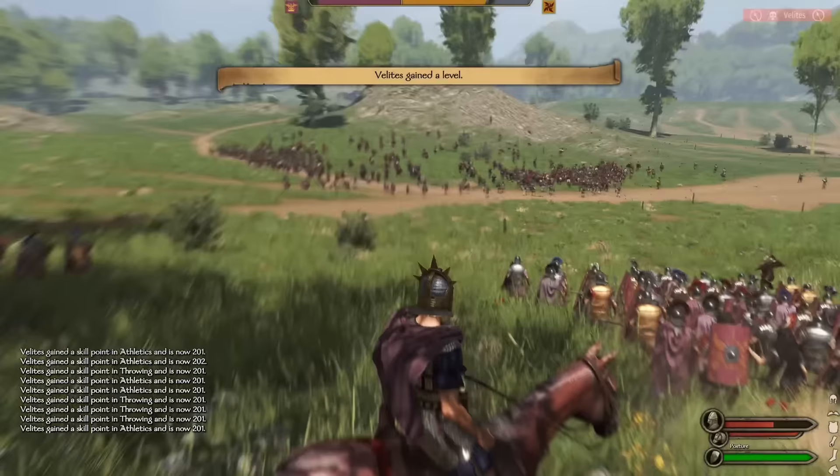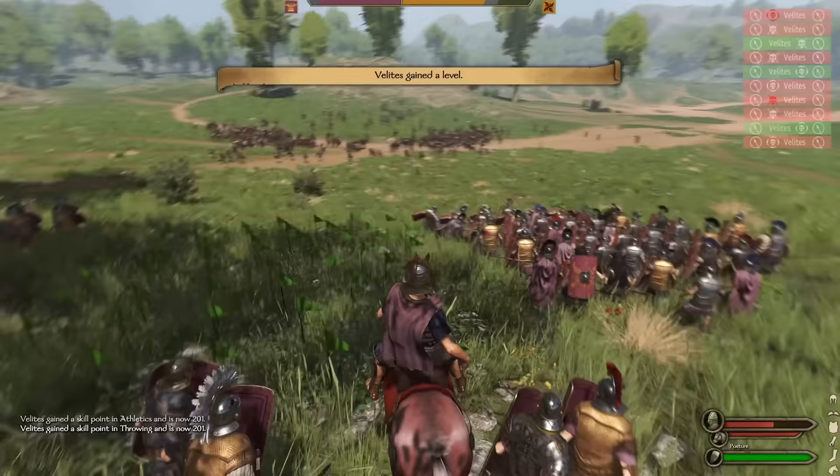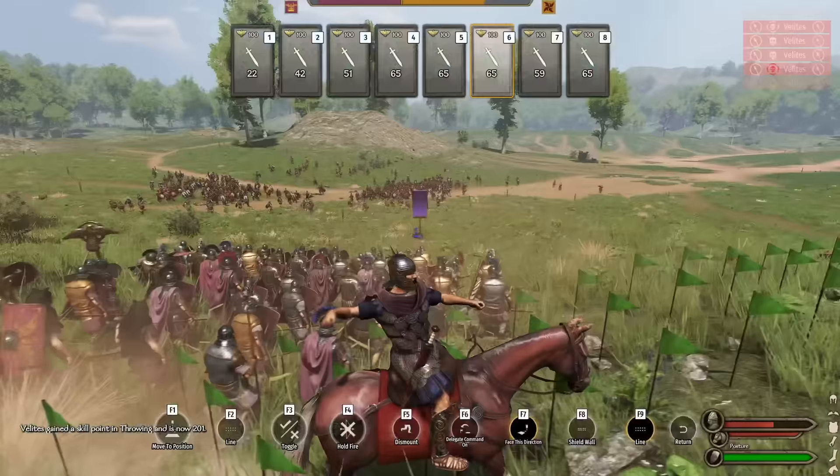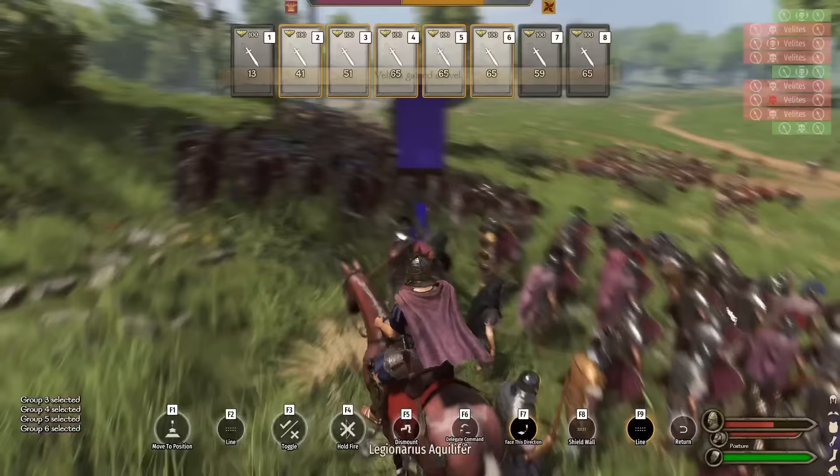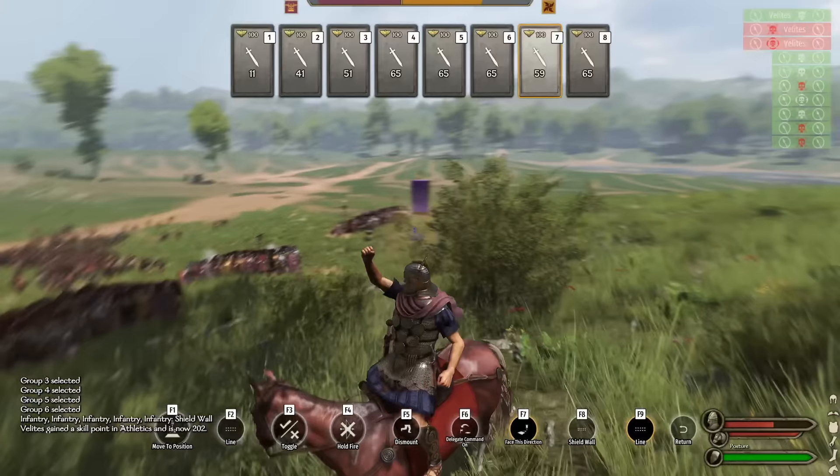Let's go ahead and plug these gaps. We don't have time to plug the gaps after the Velites have retreated because there are no Velites left — they're all going to get stomped. Let's go ahead and Testudo up here. Group 7 on the left, group 8 on the right — these are going to be our reinforcement flanks.